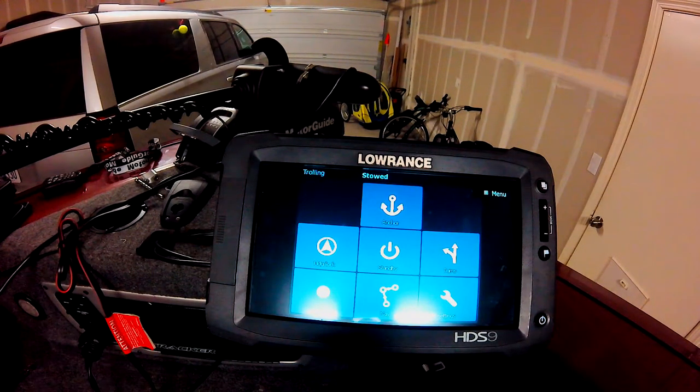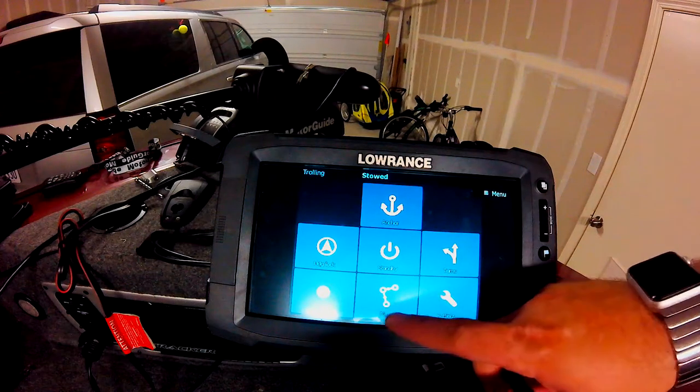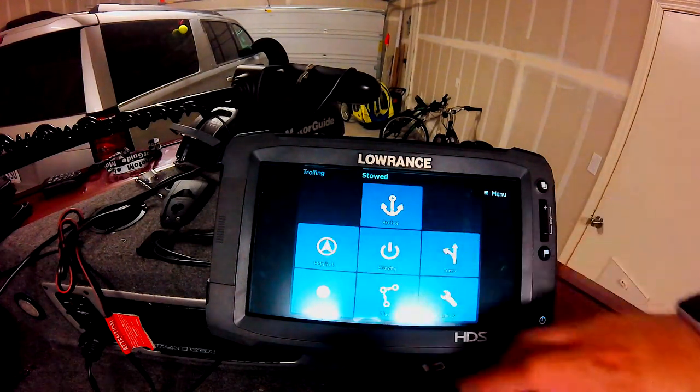I recommend getting a plus-one GPS antenna — basically the puck. You can control the unit on the Lowrance and you can see there are buttons for anchor mode, standby, navigation. You can save your trails and use heading lock.